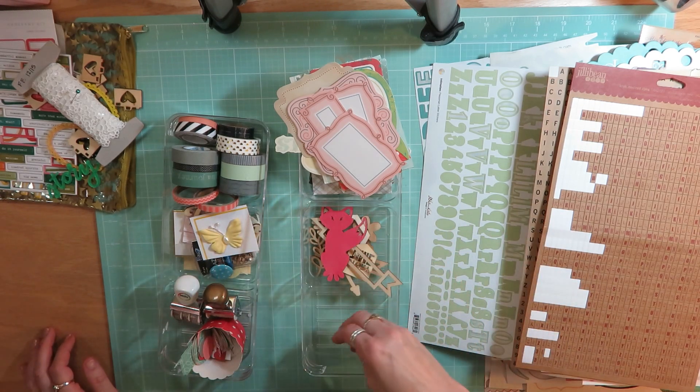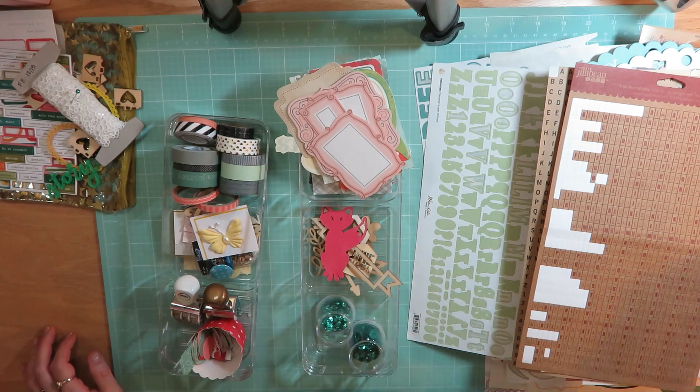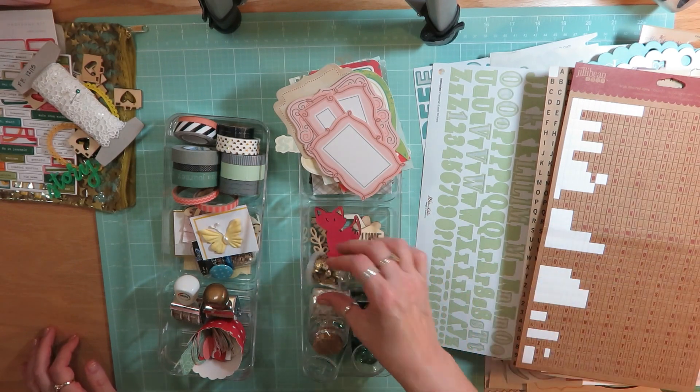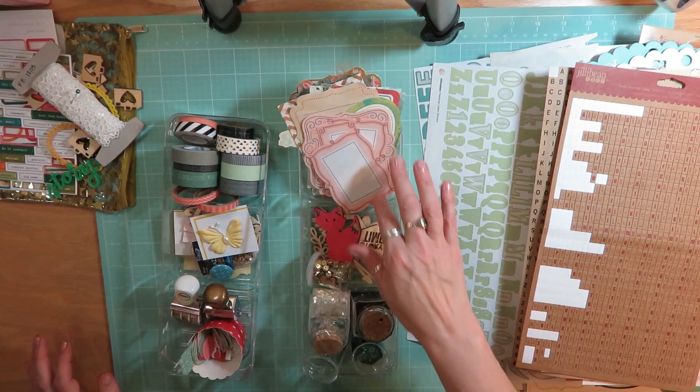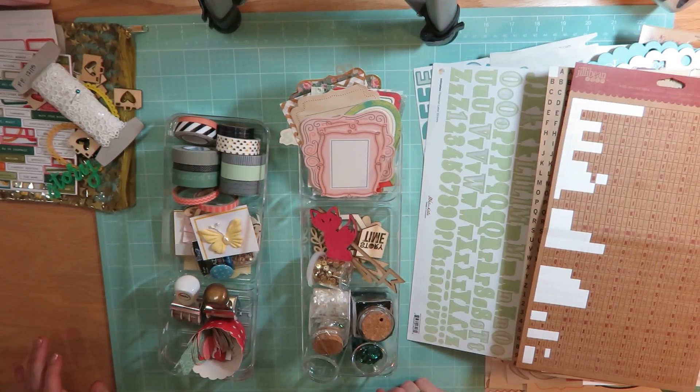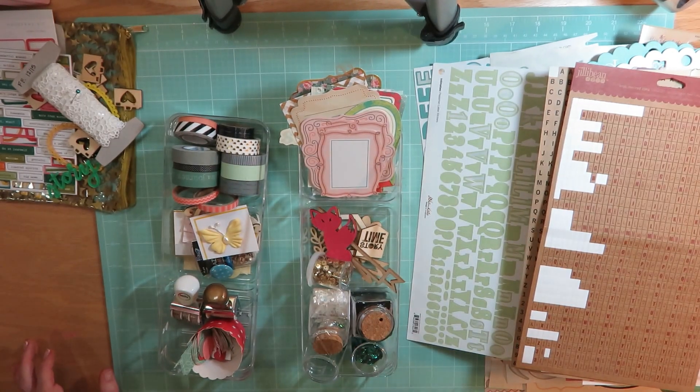And then I have three of the gold clips that I added in. So overall I got a ton used. Most of what I have left I'm going to sort through and get rid of some stuff, but a lot of this is going back into my stash. Anyway, thanks for sticking around and watching this. I'll have another video up soon of all the layouts and cards that I created. Have a great day, bye!